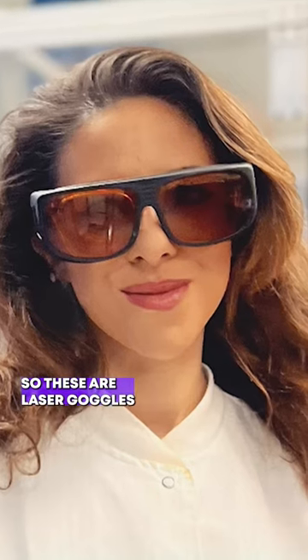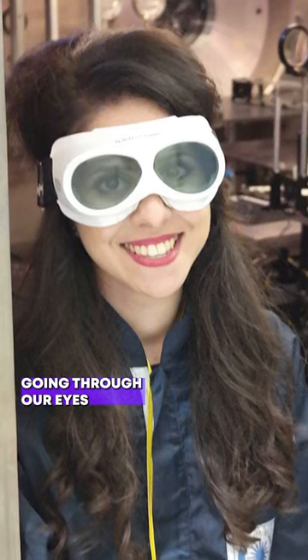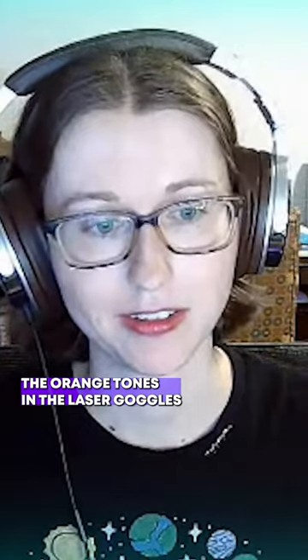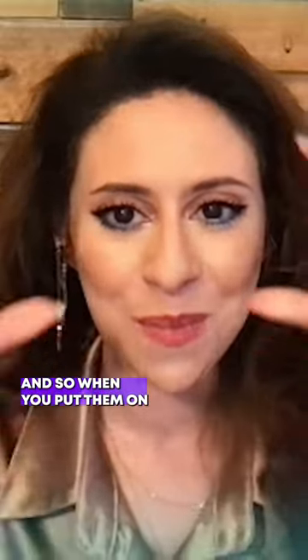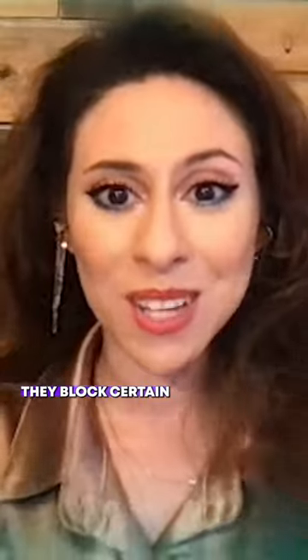These are laser goggles — we do not want any beams going through our eyes and destroying them. You will become blind, so the orange tones in the laser goggles protect us from infrared lasers. When you put them on, they are kind of like sunglasses in the sense that they block certain wavelengths and colors of light.